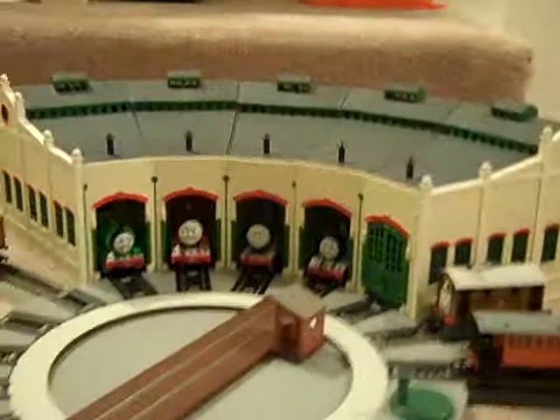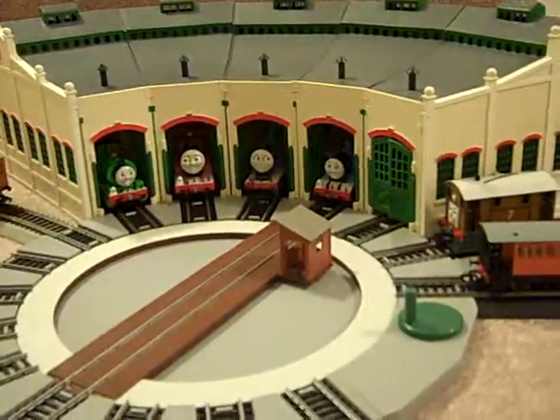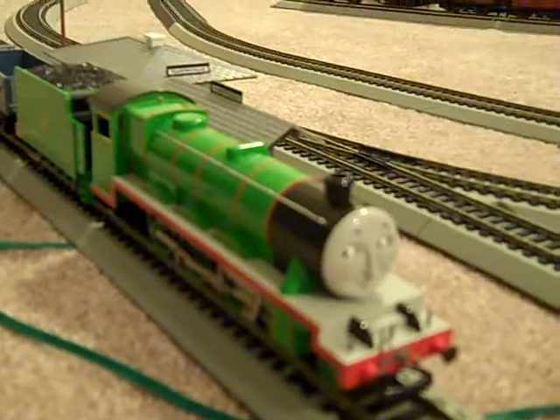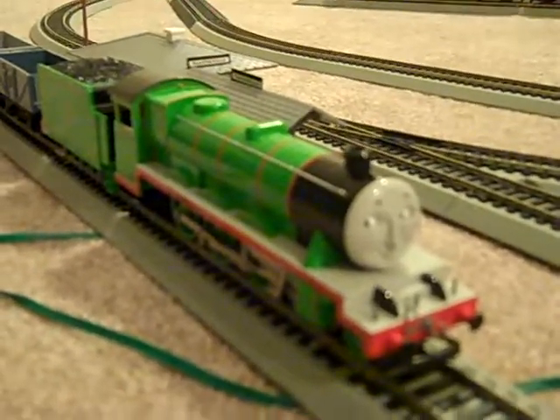Thank you, Bachmann, for doing a great job on this model. You really captured him, just as you did all the other engines over there. And by the way, yes, I do have Gordon — he's right here. Good job on Henry. Bye.